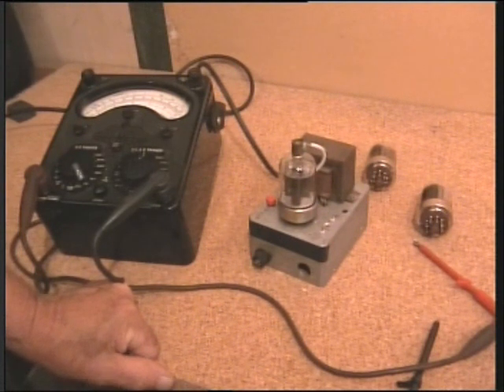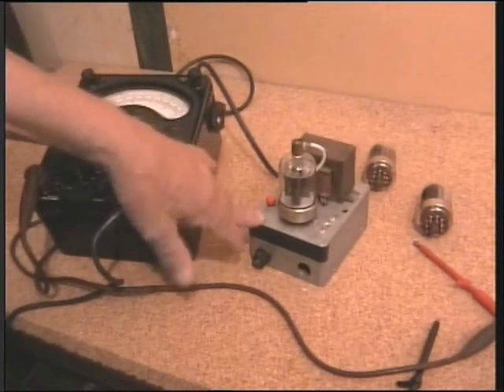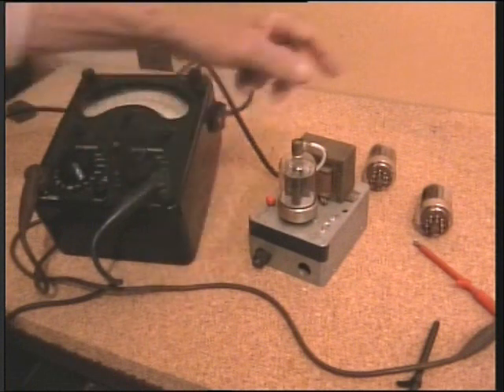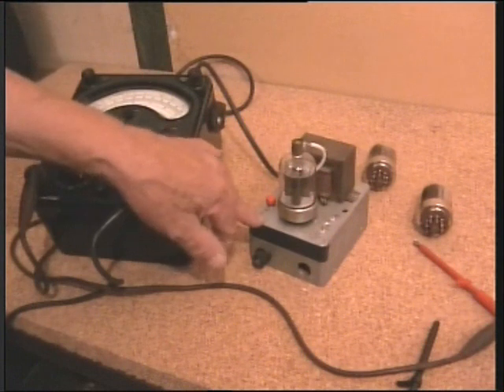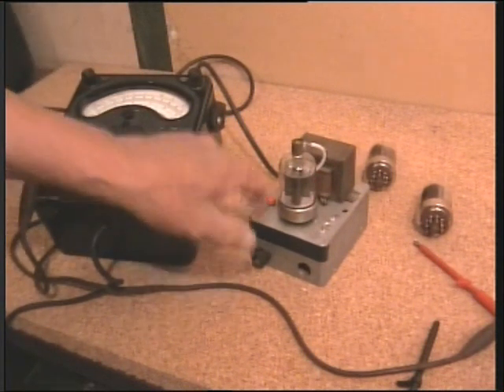From time to time you can get problems, so I've made a simple go/no-go tester and also a means of matching up pairs of valves. Some will have different emissions and it's nice to use two the same, and you can do it with this.